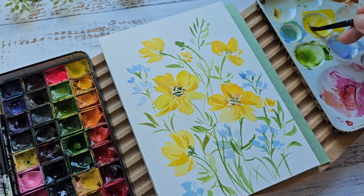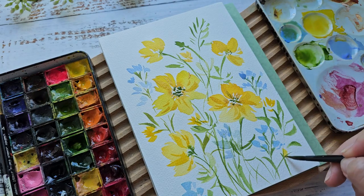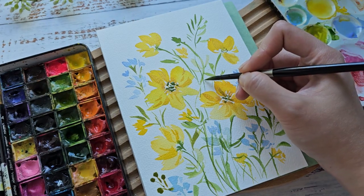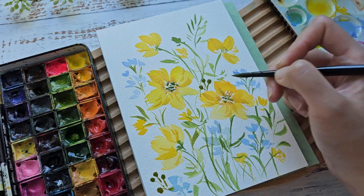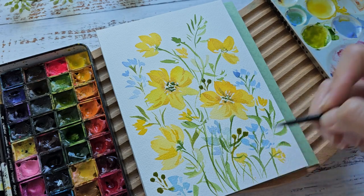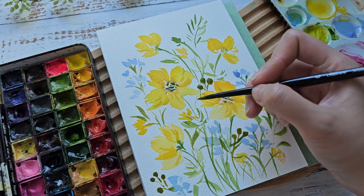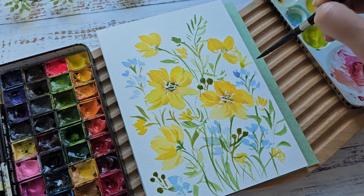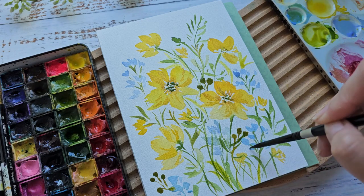I'm just going to add a few more smaller yellow flowers just to fill in some small gaps. I'm going to add some green berries — I usually add this to add some contrast. And we can just layer some of the leaves and make it look fuller.